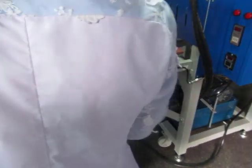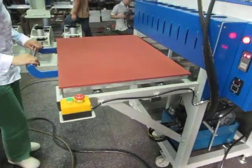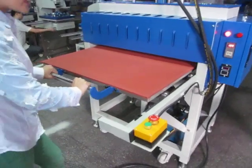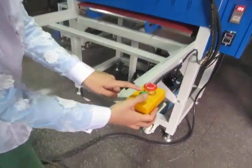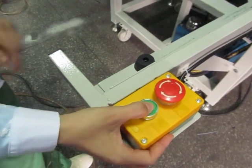Let's test this machine. First, we place the workpiece inside the machine, and then press this remote button — this is the manual remote button. The machine will work.